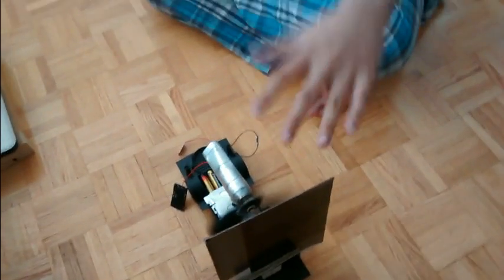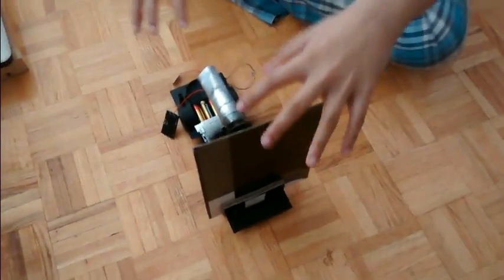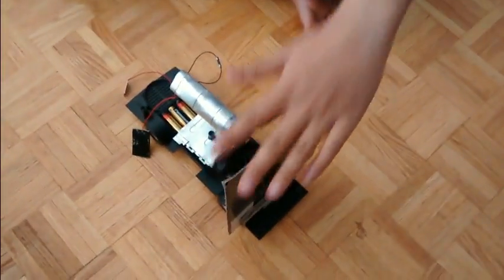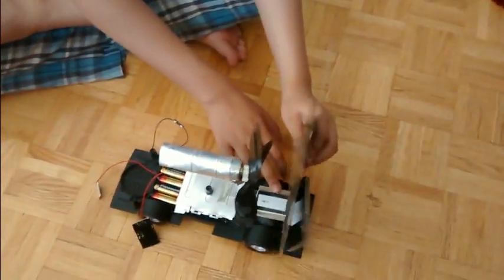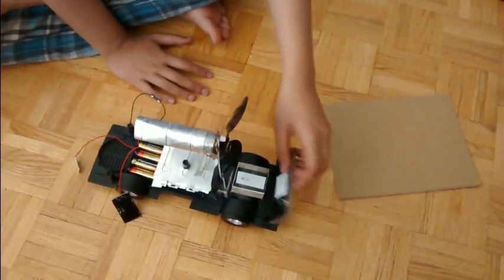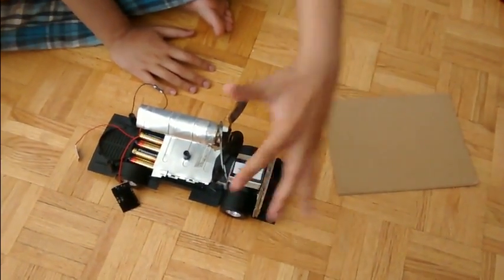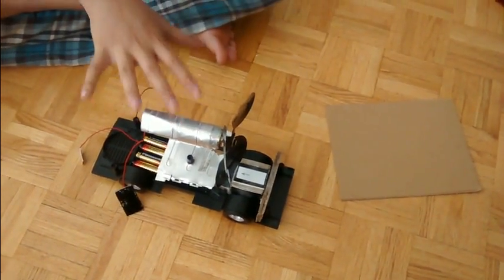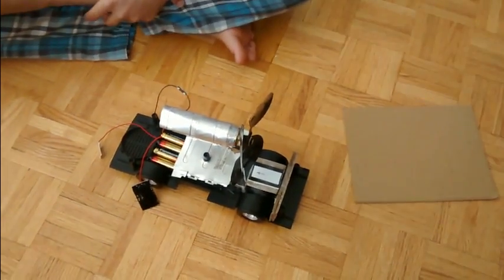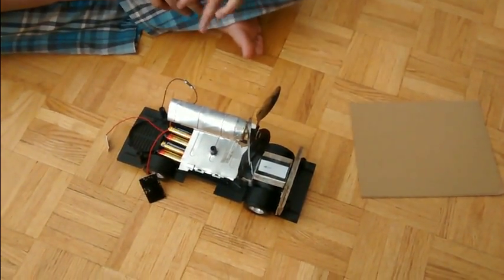It doesn't move. Why doesn't it move? It doesn't move because there's a reaction — there's equal and equal. So there's an equal amount of pressure when the car was set. And when it's open and the propeller spins around, it makes a high pressure around here and a low pressure here. So if there's a high pressure, it could just push towards the low pressure. And this is how the propeller works. So that's it for this video right here.